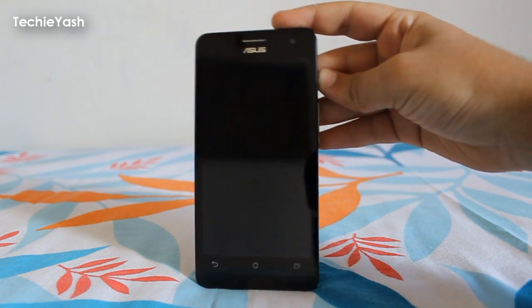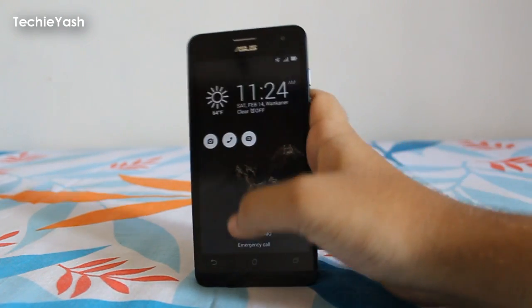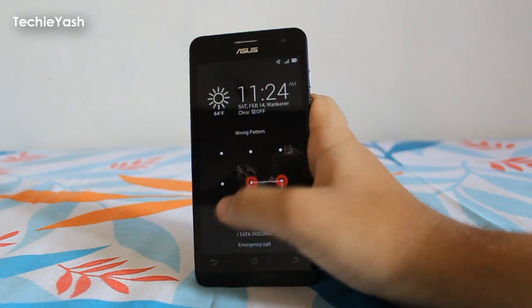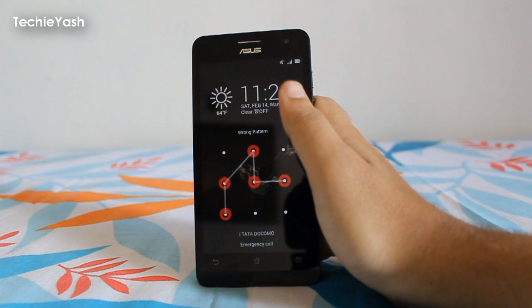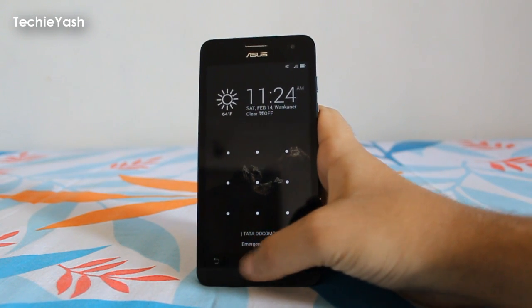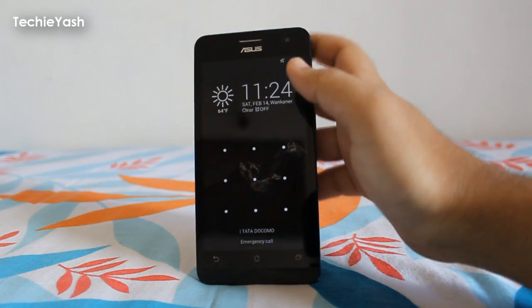But the question is how to hard reset the ASUS ZenFone 5. So if you forgot the pattern or anything goes wrong and it will not allow you to go to the Settings and you want to reset your phone, then you need to do the hard reset.